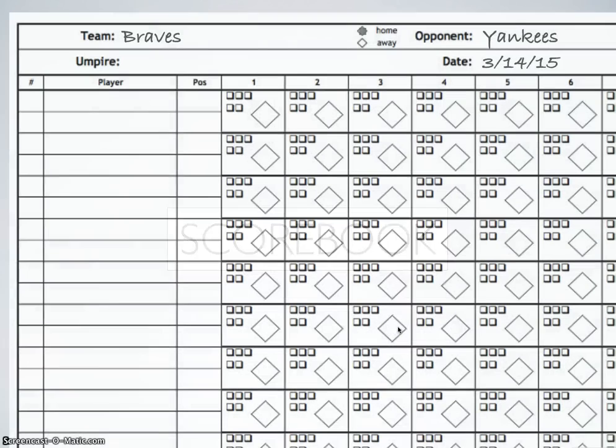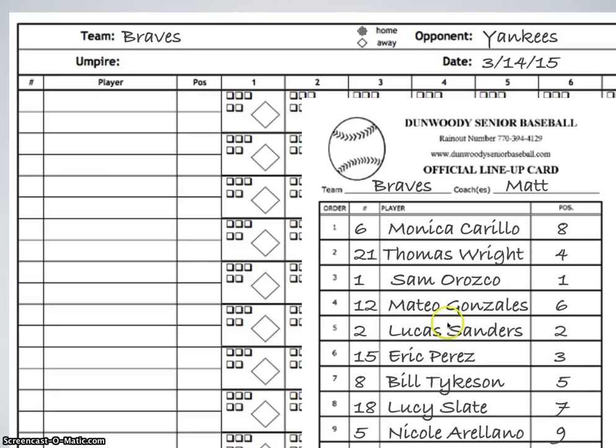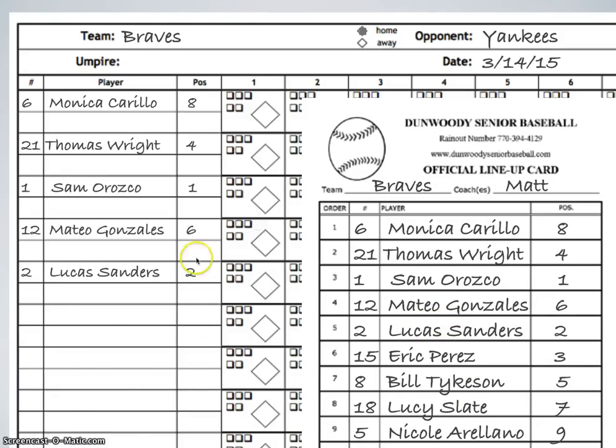After we get our lineup card, we're going to go back to our scorebook and transfer the information from the lineup card into the lineup section of the scorebook. So ideally the information will look something like this, and we're going to go ahead and transfer that information into the book. Make sure you keep track of the boxes because each single box corresponds to one player, so skip spaces as appropriate. These extra lines are for substitutions, which again we will talk about later.